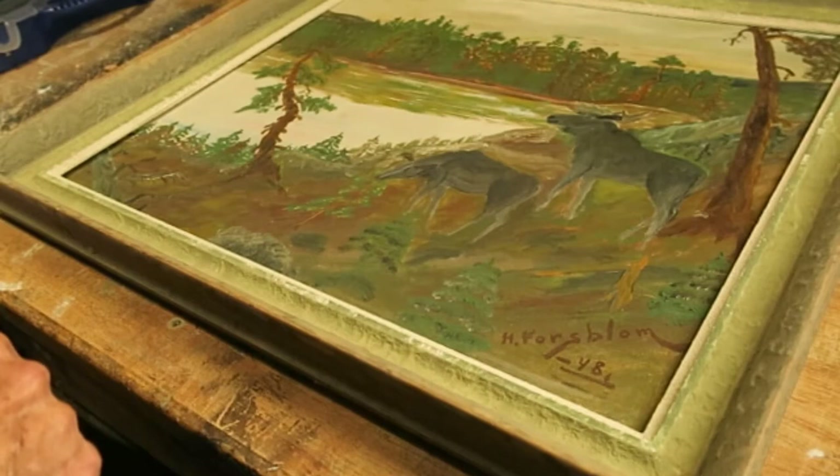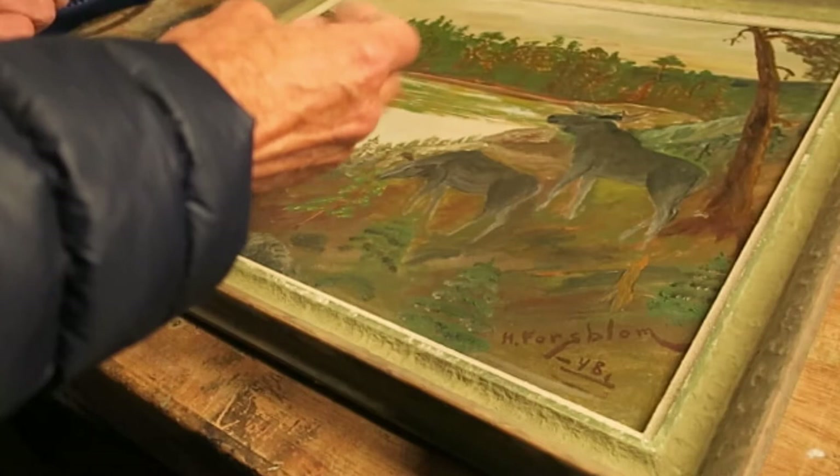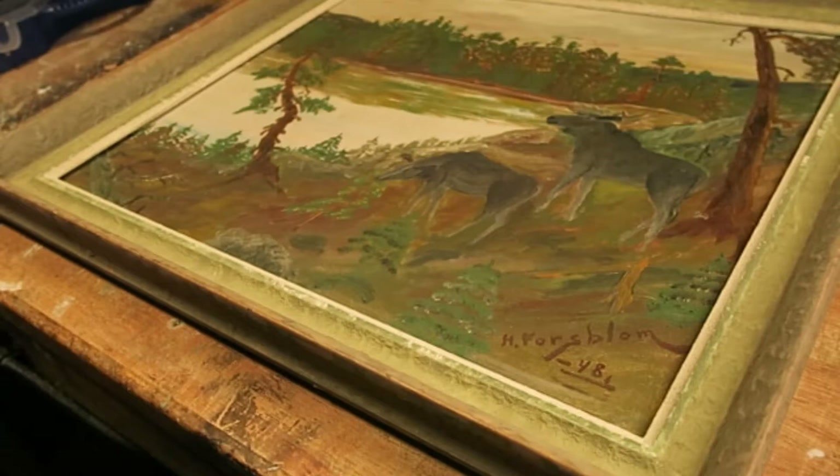I don't think anybody's going to miss the original. The outer frame is particularly dirty. I'll clean that, rub it down and sandpaper it, and then I will coat it with an undercoat ready for the finish.